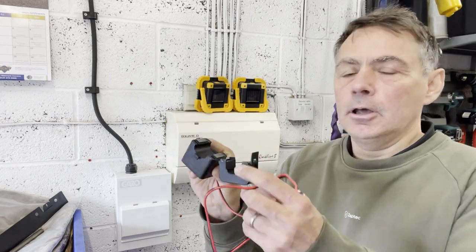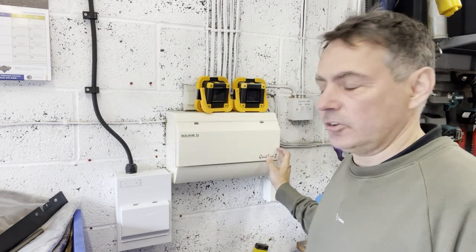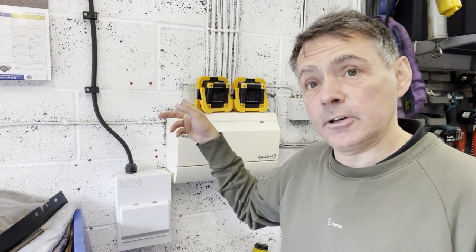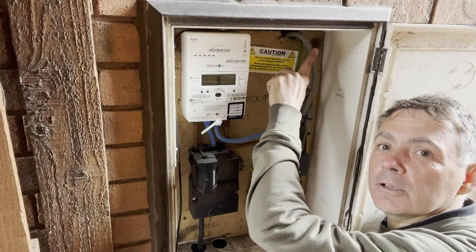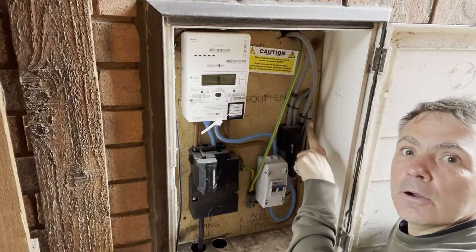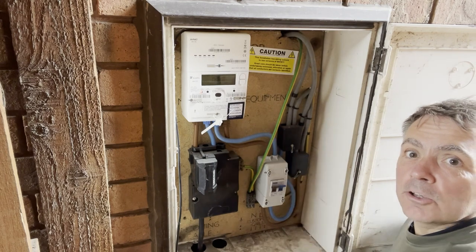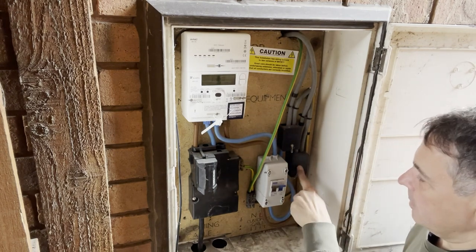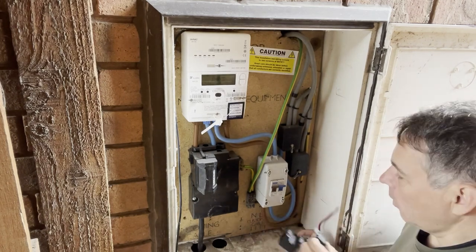To fit Zaptec Sense we're going to need to fit the current sensor. A slight problem on this installation is we've got a split supply. We've got the domestic circuits here and we've got the EV circuit here, which means that the tails have been split on the other side of this wall. We've got these cables going to the domestic supplies and these here are going to the EV distribution board, with the Henley blocks here doing the splitting. So we're going to need to fit this CT upstream of this split, so it's going to need to go somewhere here on this side.